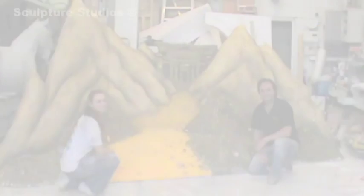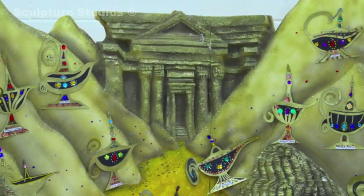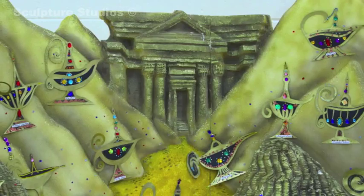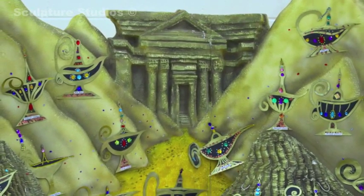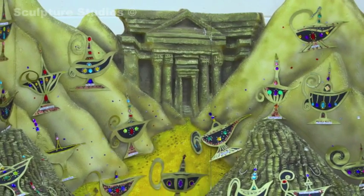Here you can see the set finished on location with all the children's artwork put on top, and we hope it made a really nice exhibition piece for the school. We simultaneously made a couple of other pieces for the school, like a large dove and a Hansel and Gretel gingerbread-like forest, so be sure to check those videos out.